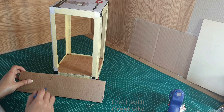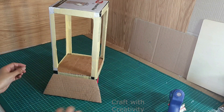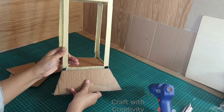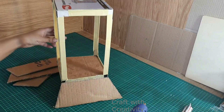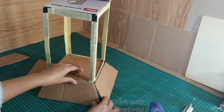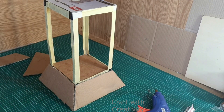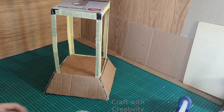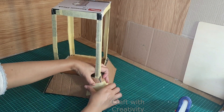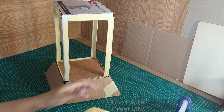And then I am making it like an A shape from the sides. I will be cutting them and we need almost four pieces for all the sides to cover them like this. Then stick them all around the box on the bottom. I cut these pieces according to the same height of the first box.